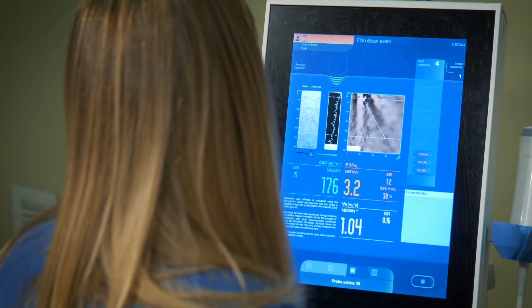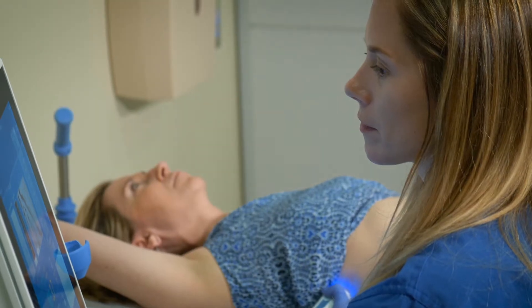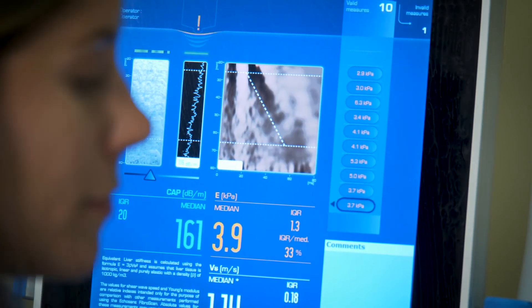Once we put the probe in the right position and press a button, it sends a vibration wave to the liver. The machine reads the vibration wave — the speed of the wave as well as the attenuation of the signal. We usually take ten measurements and the result is the average of ten. You get the results instantly.